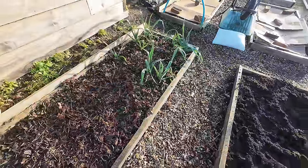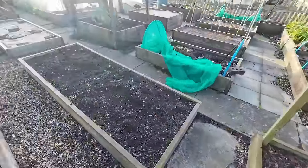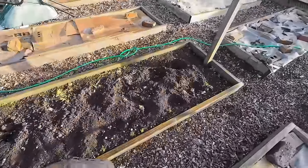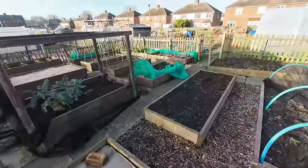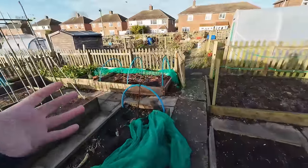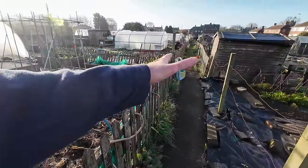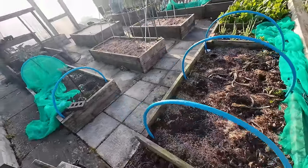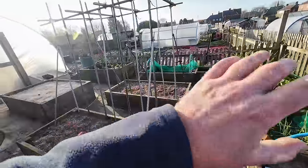I've cleared everything out now — I had Brussels sprouts here but I never really got to use them last year. I've taken all the cabbages and everything out, bagged up the thick stems ready for the skip. I've got Nero sown and ready to come on. There were the little Brussels sprouts, all gone now.